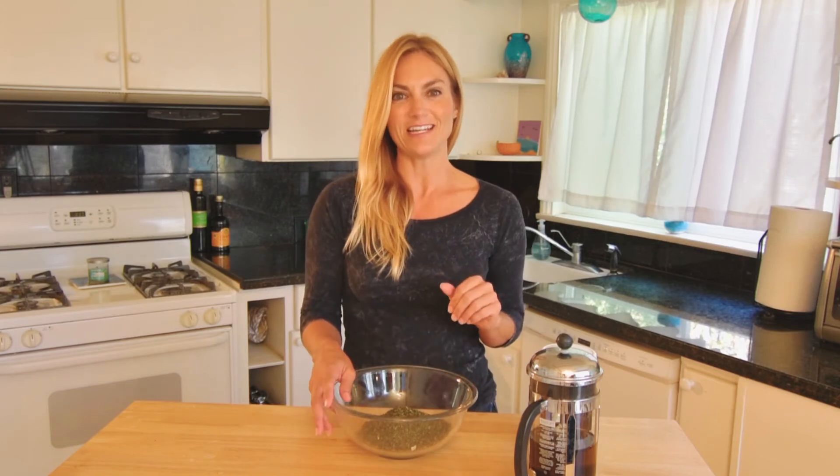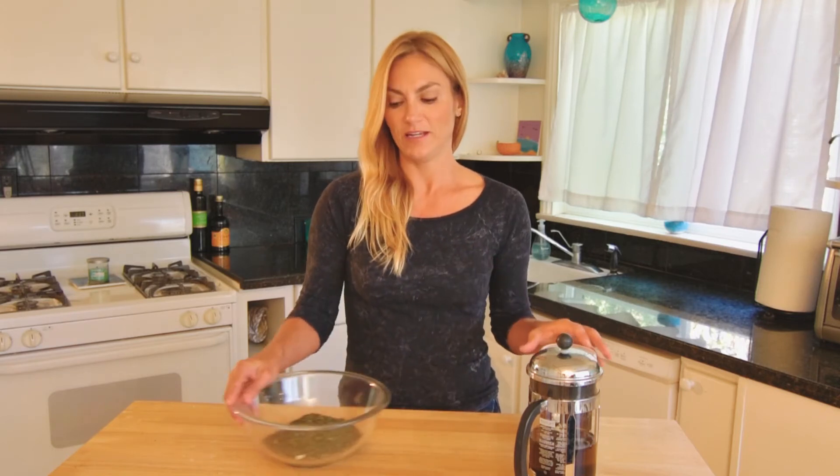I still think it's a great source and I can tell in my body when I take it. One of the best ways to use this is just making a simple tea — it's very green and grassy tasting, but I have come to love it.